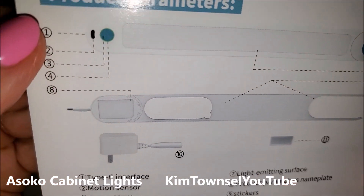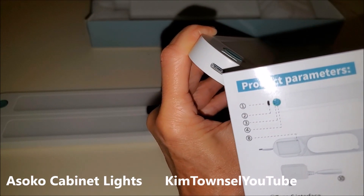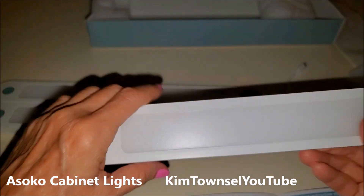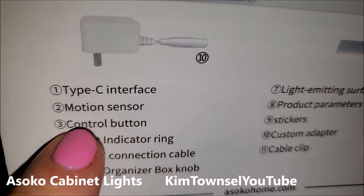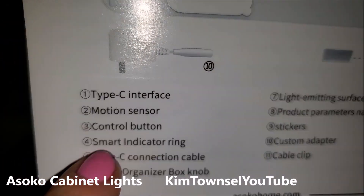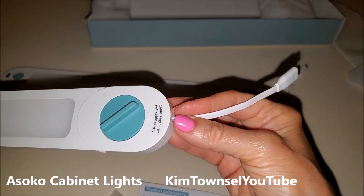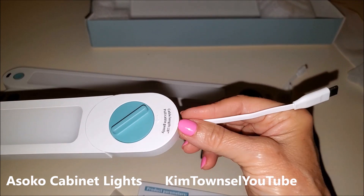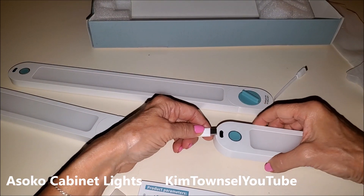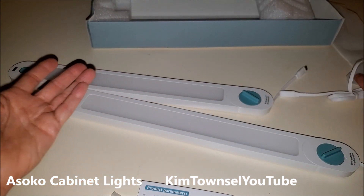Let's identify these parts. One is the type C interface — it's going to be on this end, and it has a type C cable plug. Two is the motion sensor — there's the motion sensor. Three is the control button. Four is the smart indicator ring, that is around the green button. Five is your type C connection cable, that is at the end of each light, and these come out to about 1.9 feet. You connect those like this, once you decide where you're going to put them. Kind of like Christmas tree lights, but you're putting them under a cabinet.